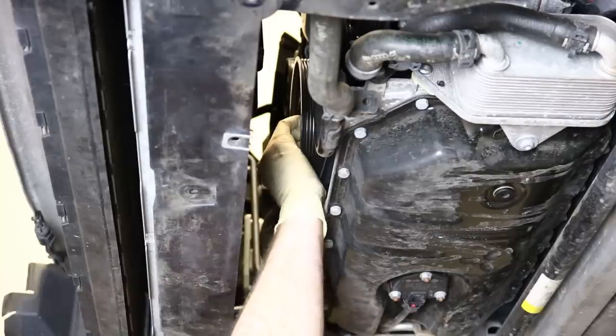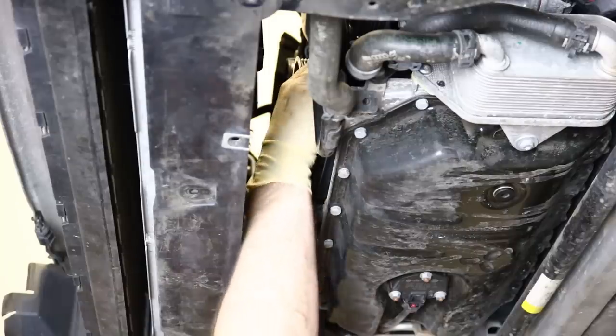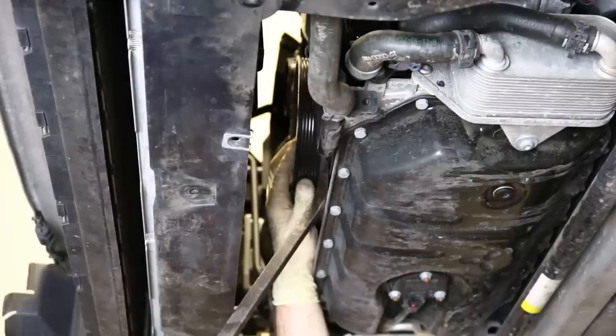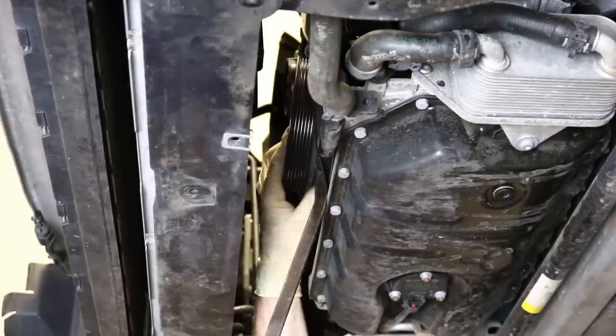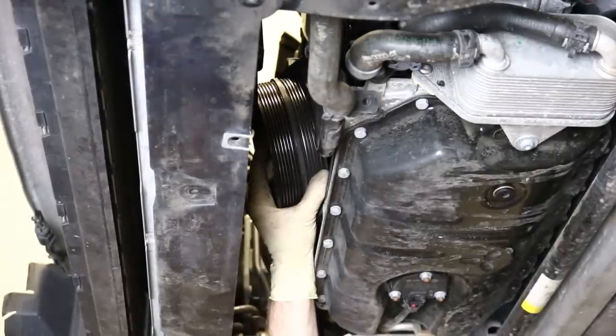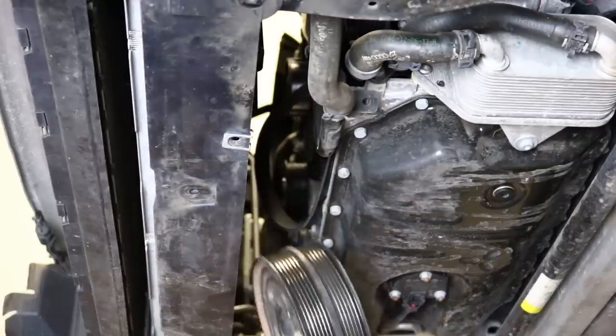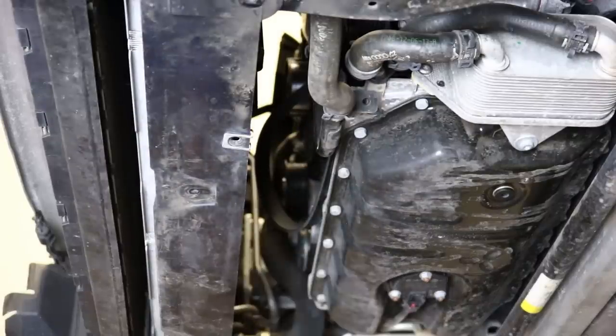We're going to take this pulley off now — it should just wiggle off. We got our pry bar and popped it loose since it didn't want to come off easily otherwise. We've got our pulley off.